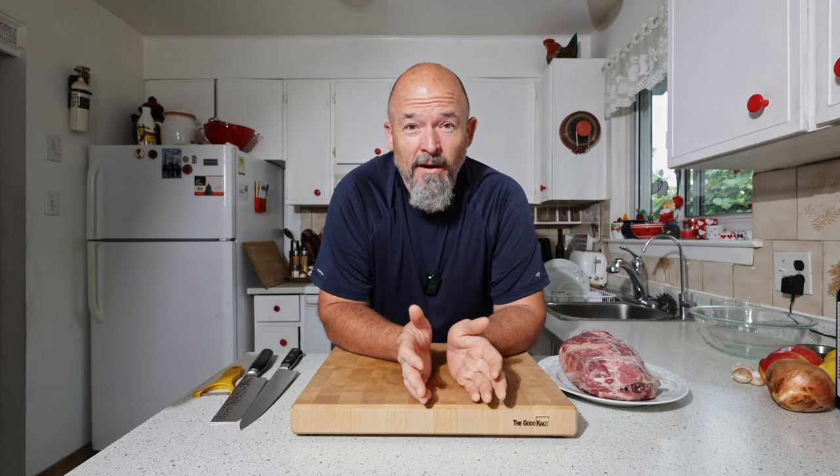Welcome back to the channel everybody. I love kebabs. I don't do them enough, but today we are going to be doing some pork kebabs over charcoal.